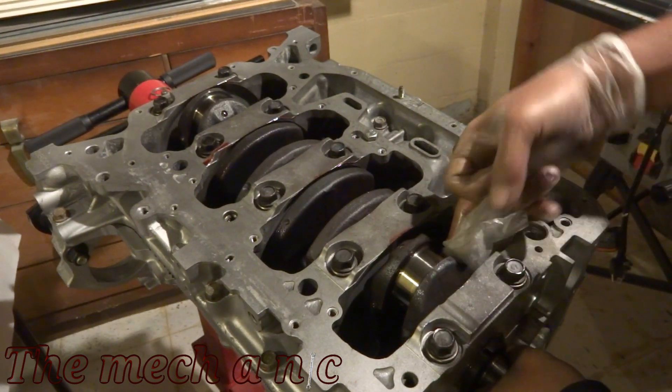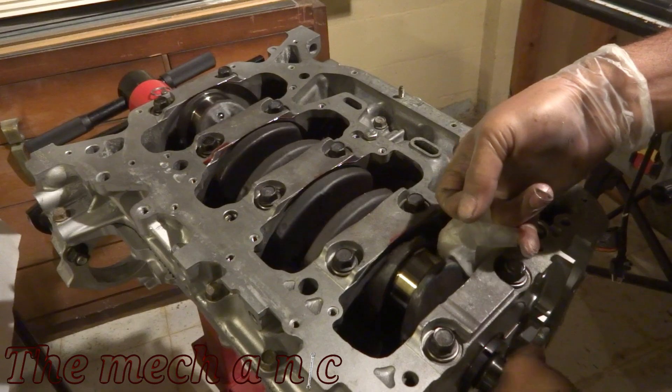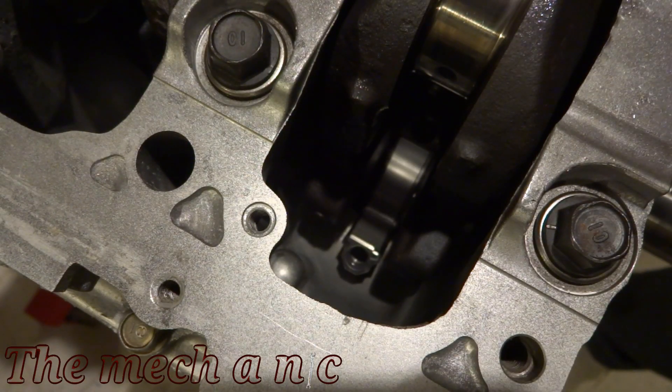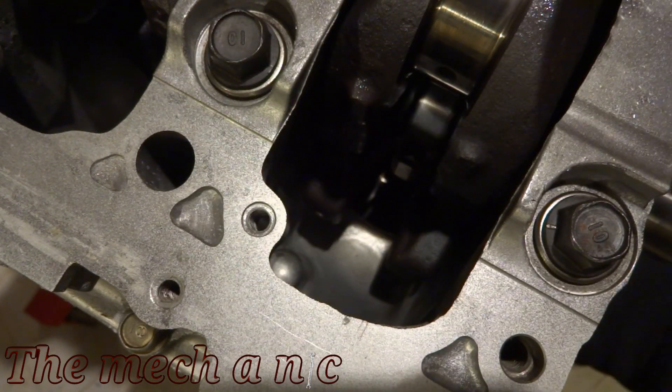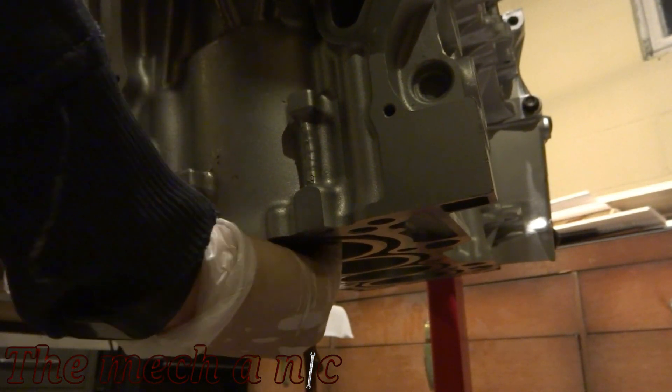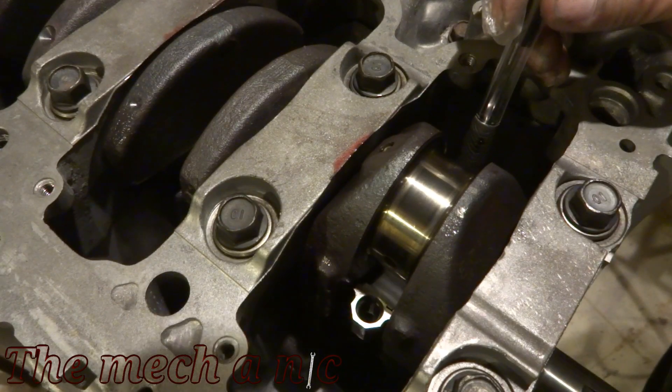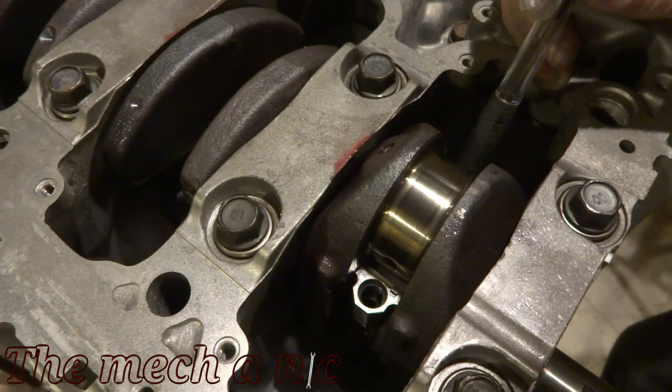Once again I'm cleaning the crank using coffee filters and brake parts cleaner — just want to get any dust out of the way. Now you want to line up the connecting rod as it's coming towards the crank; you don't want it to hit and possibly scratch your crank. That's why I have a pen right there — I'm pushing it into where the bolt goes on the connecting rod just to guide it as it falls into place.